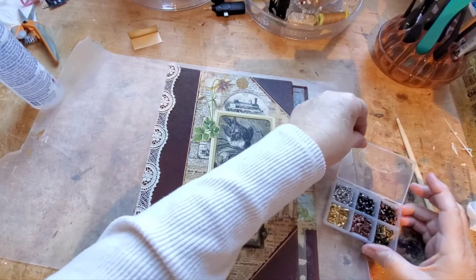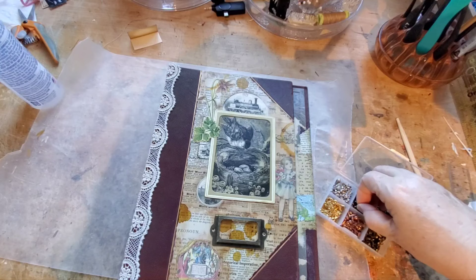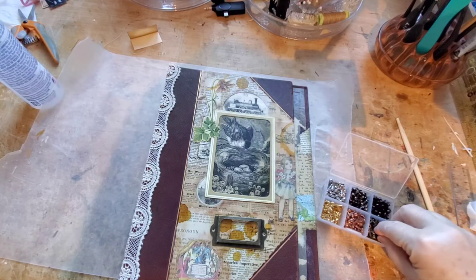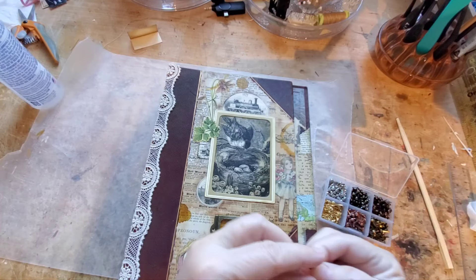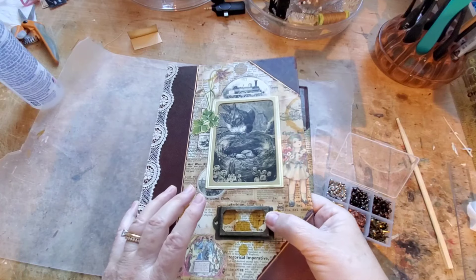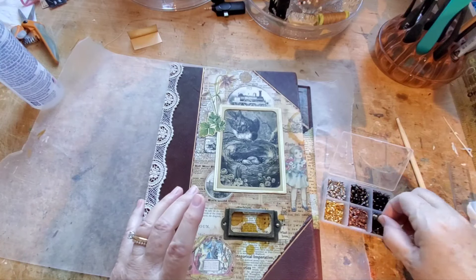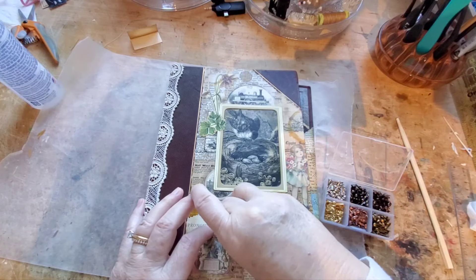Now where are the ones that are the right color for this? I think it's you — yeah, that looks nice. It's all sealed and that's nice.